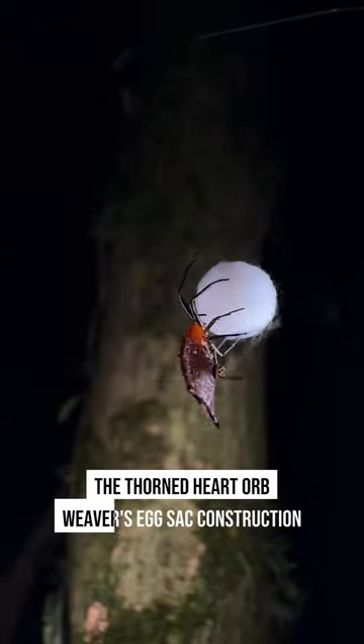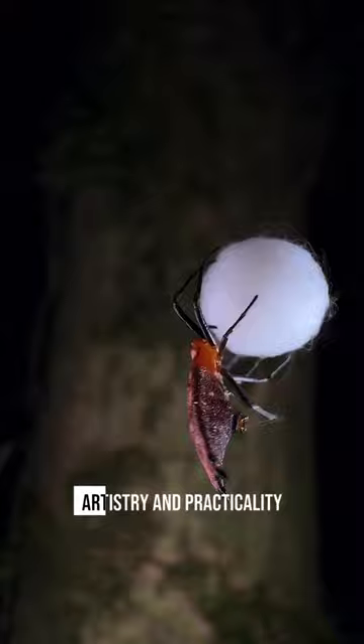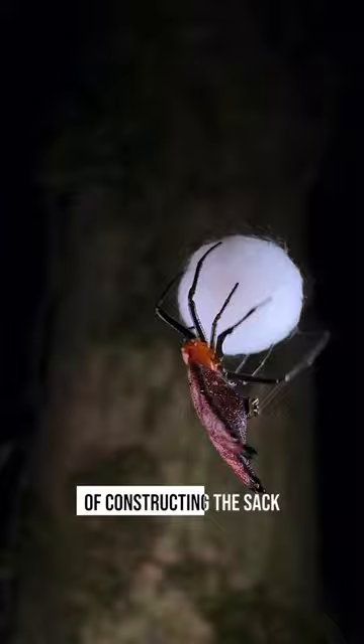The Thorned Heart Orb Weaver's egg sack construction showcases an astonishing blend of instinct, artistry, and practicality. Female spiders take on the sole responsibility of constructing the sack, employing a delicate weaving technique using their silk-producing spinnerets.